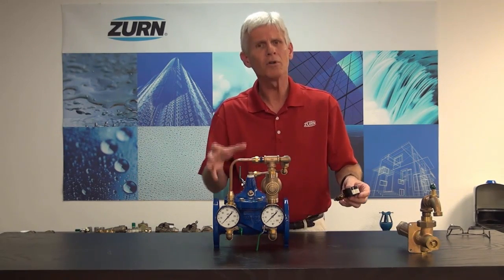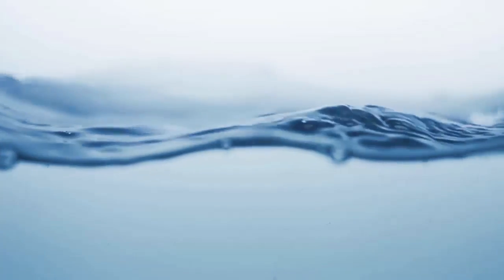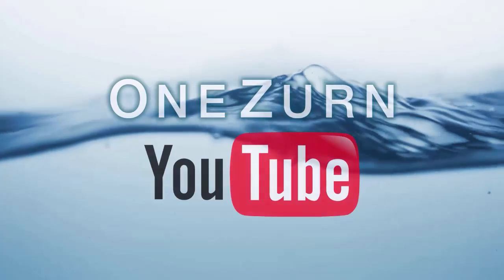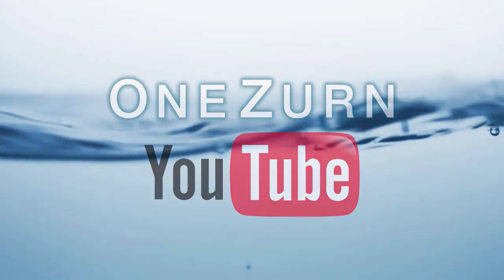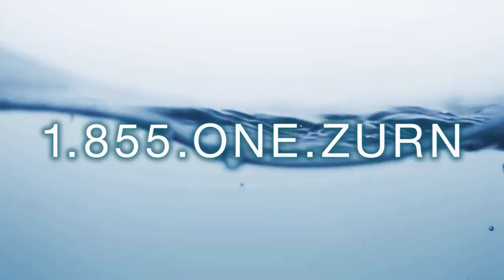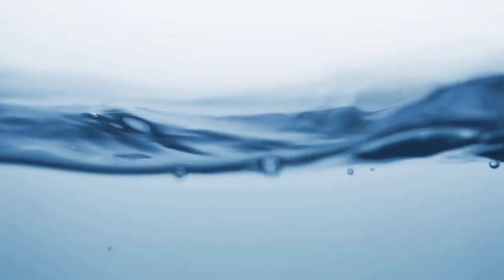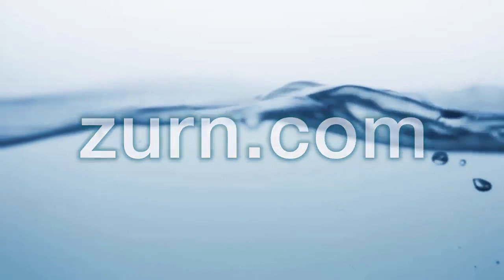I hope you find this helpful. If you need more information, don't hesitate to call us at Zurn Wilkins — we're happy to help with any troubleshooting question. For more information, please subscribe to our Zurn YouTube channel, call our customer care center at 1-855-1-ZURN, and visit us at Zurn.com.